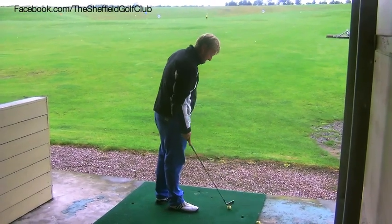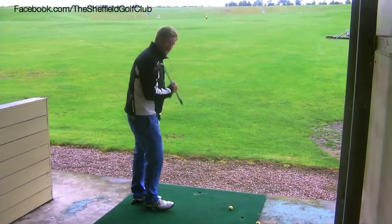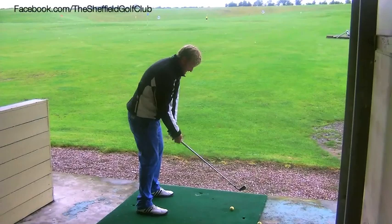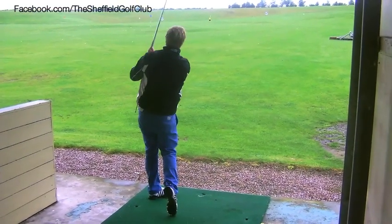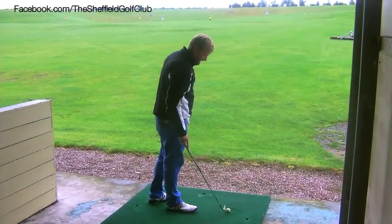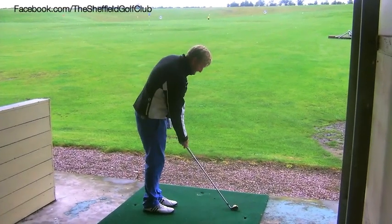Opposite for a fade again — the ball is further back in my stance, my body is aiming to the left, my club face is aiming at my target, swing on the line of my body — a low fade. For the high fade, just the opposite again: the ball is going to be more forward in the stance.